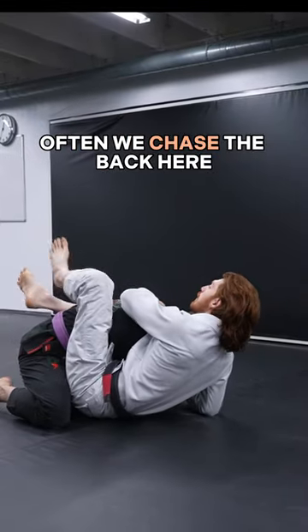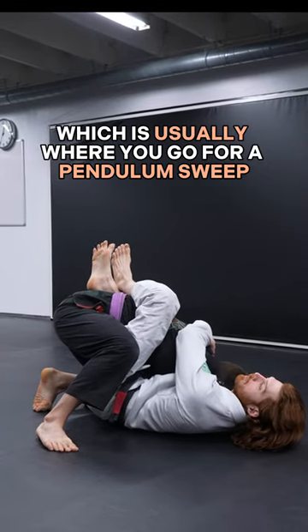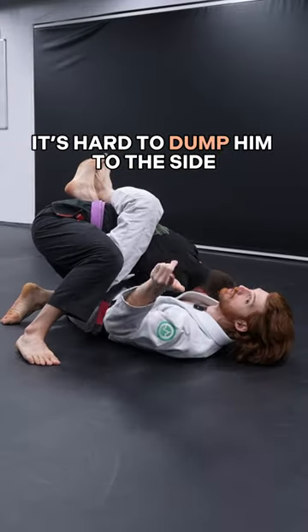Often we chase the back here, but people stay tight, which is usually where you go for a pendulum sweep. However, when they step this leg up, it's hard to dump him to the side.